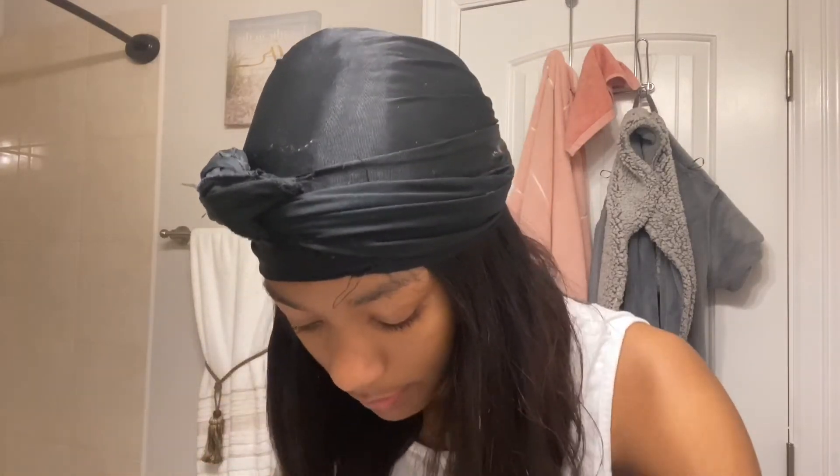It doesn't take much. I put a foundation on my wig cap and on the lace, and it looks pretty good.